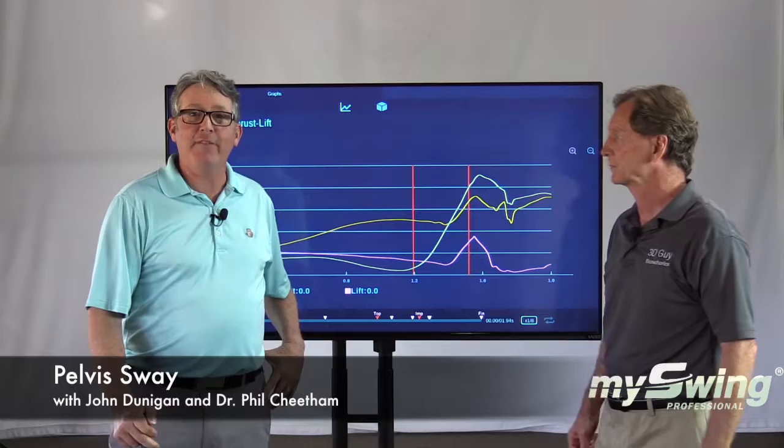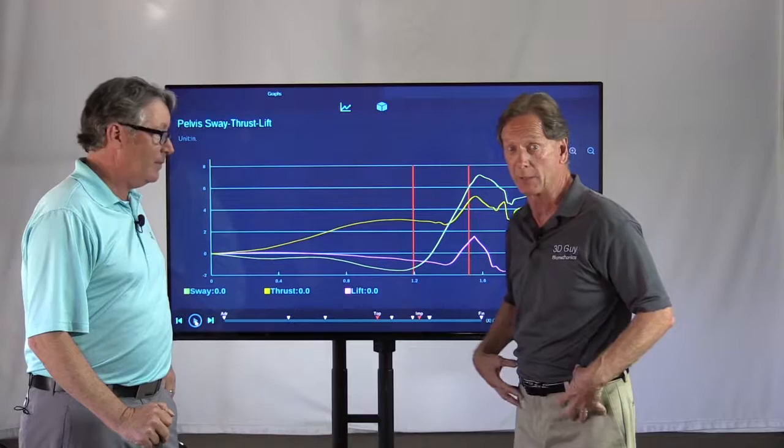Hi, I'm Phil Cheatham from Skilled Motion Concepts. And I'm John Dunnigan from White Bander Country Club. And we're going to talk about the sway, thrust, and lift graph for the pelvis.